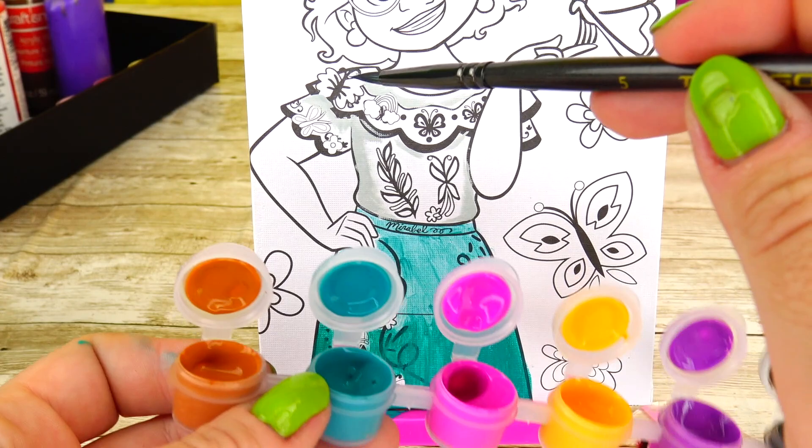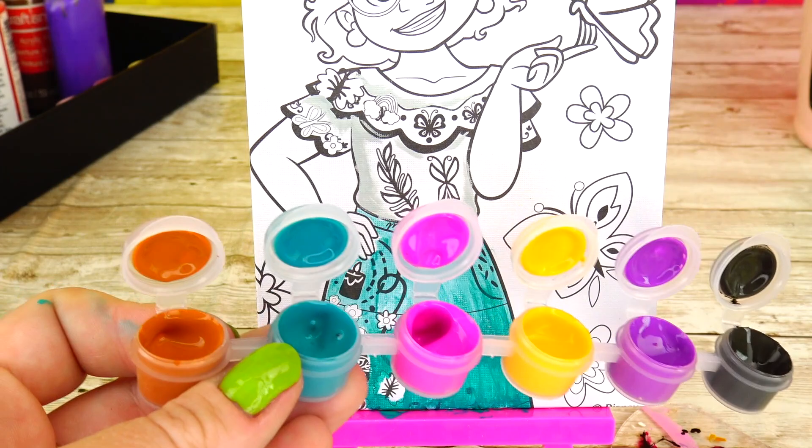I'm gonna use this fuchsia hot pink color and paint the butterfly on her shoulder, as well as some other accessories and details that require this color.